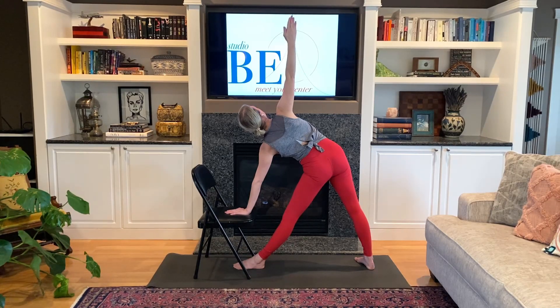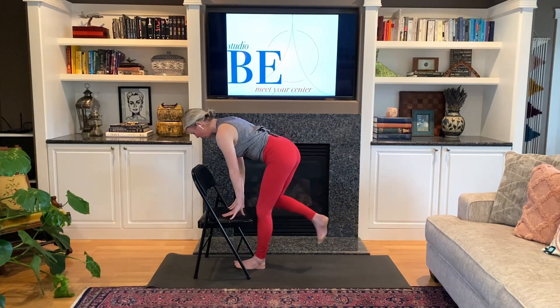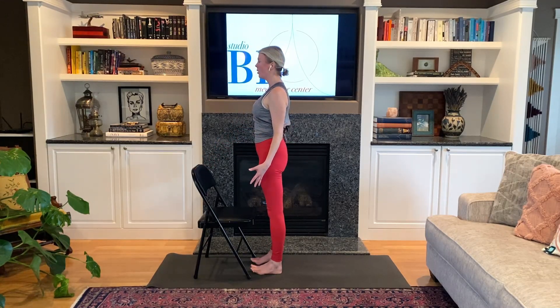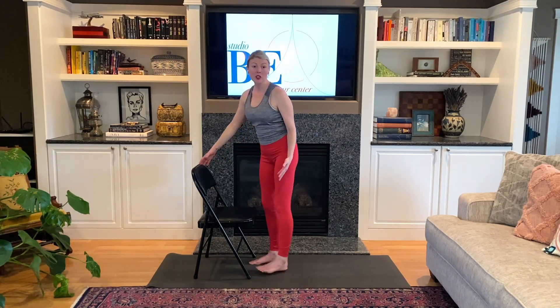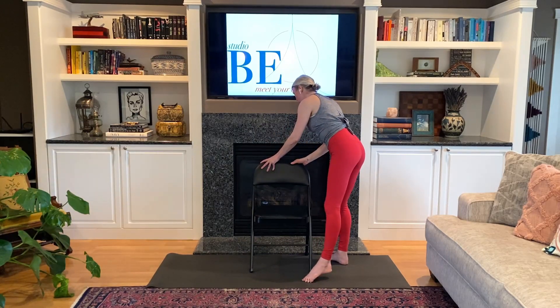Looking down, lower the right hand. Step the right foot forward — you might need to use the hands to come up to standing — and take a moment to pause and notice the body and the breath. We're going to come back to seated to close our practice. Find your way in your seat and snuggle back so you can let the spine be supported by the back of the chair.